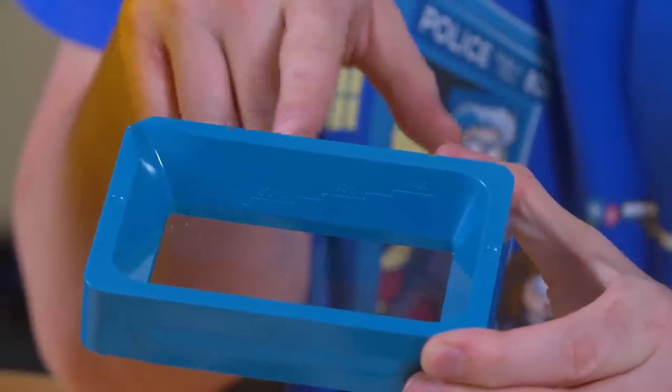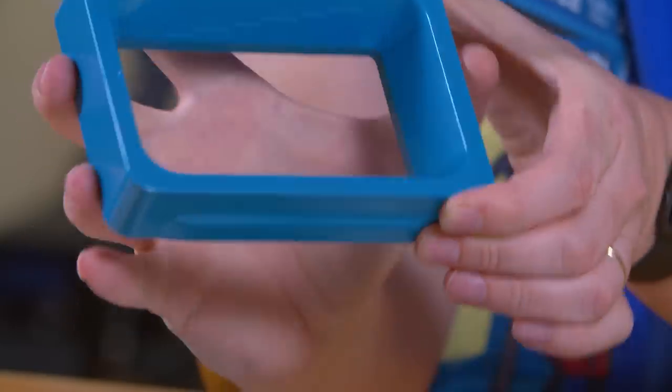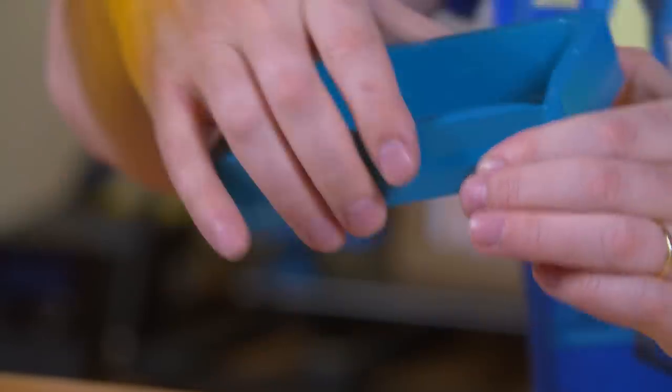This is kind of nice — the resin tank actually shows how much resin is in the tank and gives you a max line, on both sides. That's super handy. Great design decision, Anycubic.